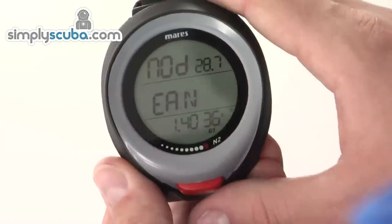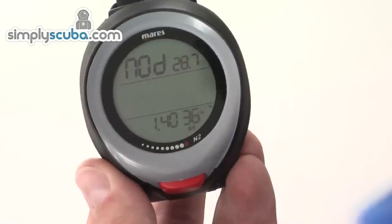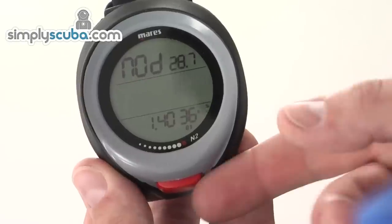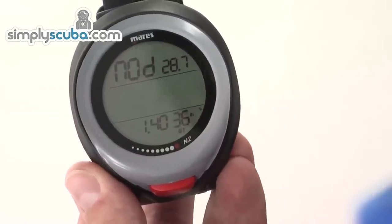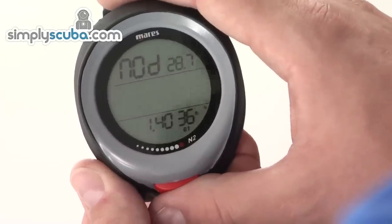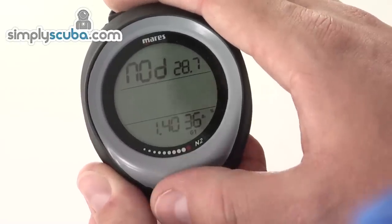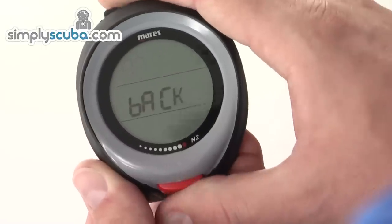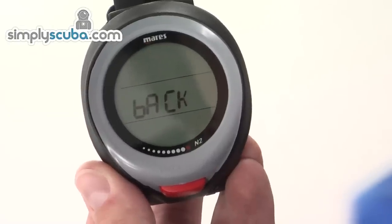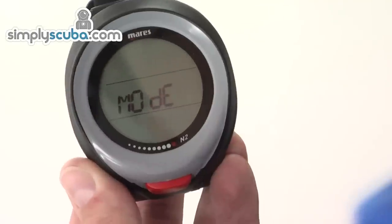If you want to set it to nitrox, scroll to the nitrox option and hold down the button — it takes you into setting up your nitrox mix. You can push the button to increase the digits, scrolling from 37, 38, all the way back down to 21%. Hold the button to select and move to the next setting. You can adjust the PPO2 if you want, or hold down to select and that enables the computer for nitrox.